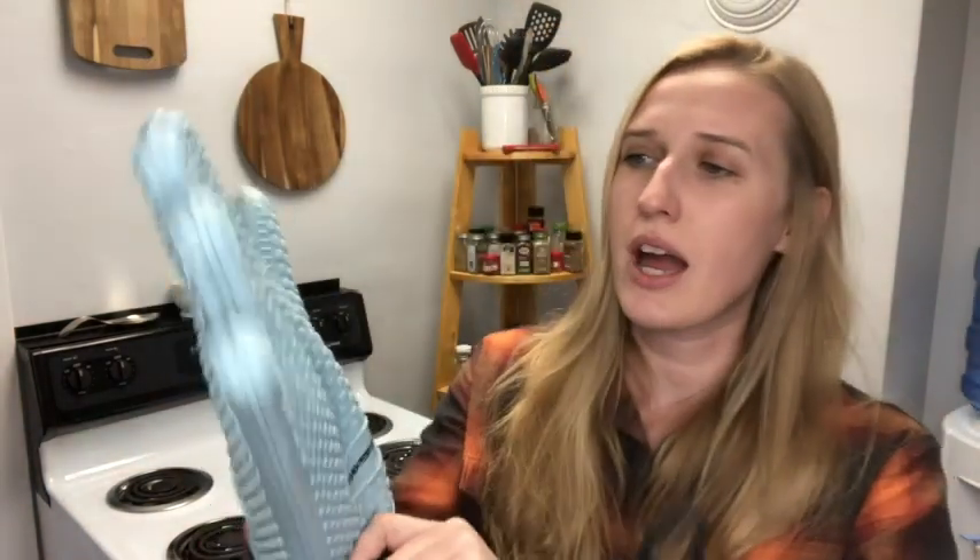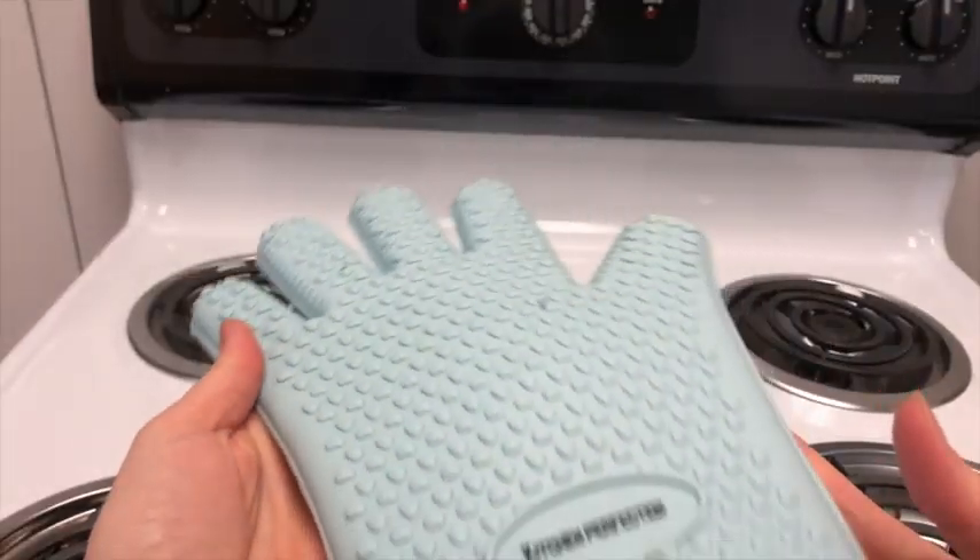It's great because it's not a mitt, it's a glove. With having a glove, you still have all five fingers, which makes it easy to grab onto trays and hold things.